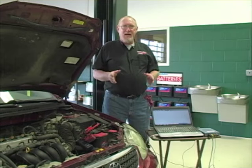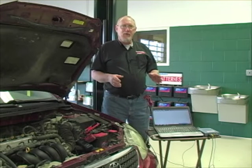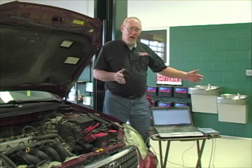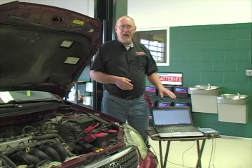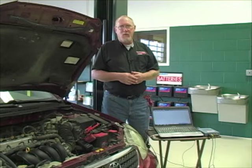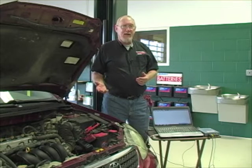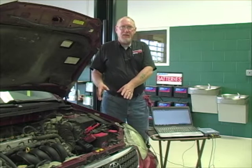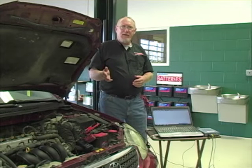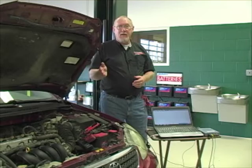A couple of distinct advantages come to mind when I talk about the scope. The scope samples many times faster than your multimeter can, and it does so over a given period of time, which it can then display on the screen. The multimeter is giving me little snippets — little windows in time, if you will — making it a lot harder to catch anomalies in the circuit. No big deal for something like the battery starting charging system where things aren't changing that fast, but what if I want to check a faster signal, like a cam or crank sensor? Then it can make a difference. Let's find out.